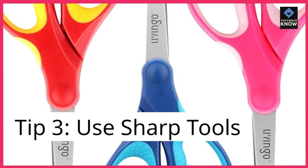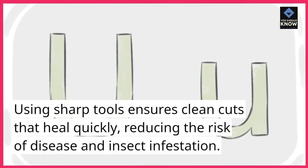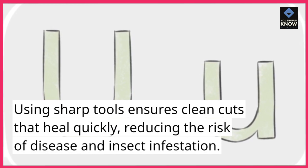Tip 3: Use sharp tools. Using sharp tools ensures clean cuts that heal quickly, reducing the risk of disease and insect infestation.